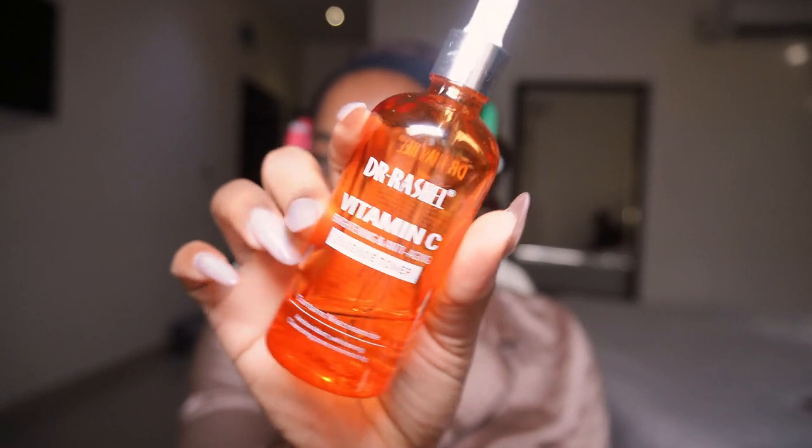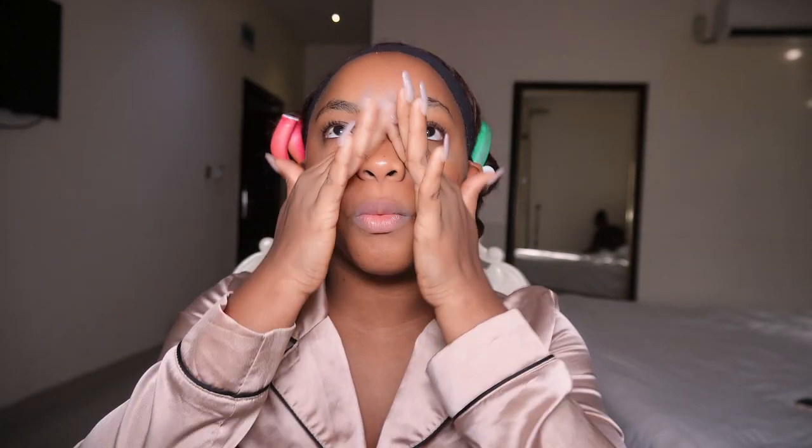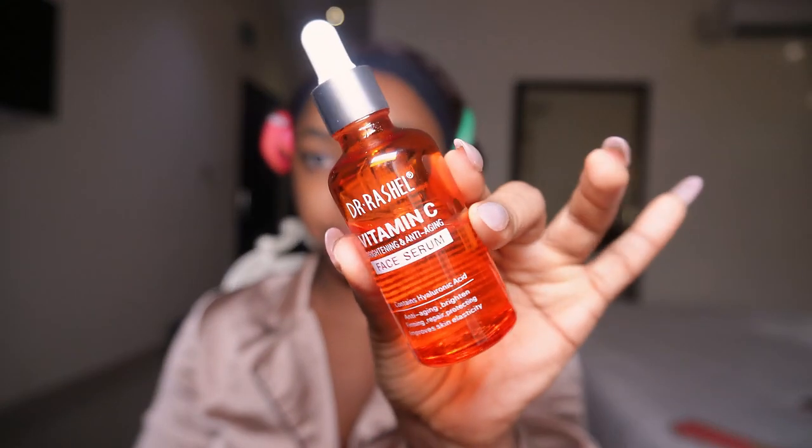Hey guys, what's up! I'm just fresh out of the shower, so I want to start with my skincare. Making use of the Dr. Rachel Sense toner, just going to start with this to prep my skin. I don't know what kind of look I want to go for, but I'm working with the colors burgundy and cream.